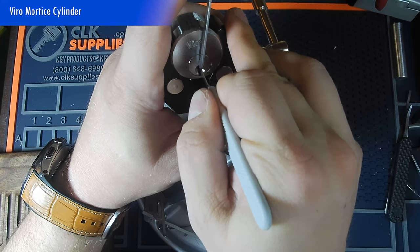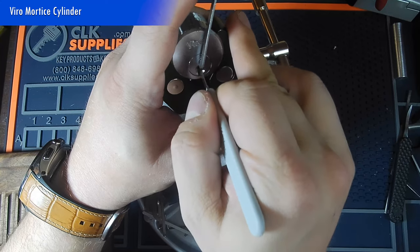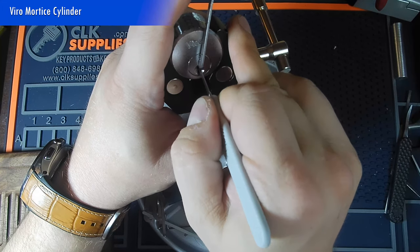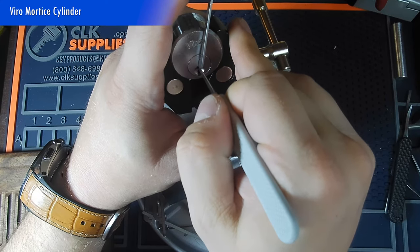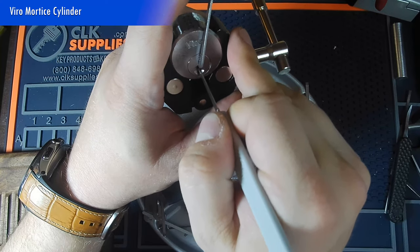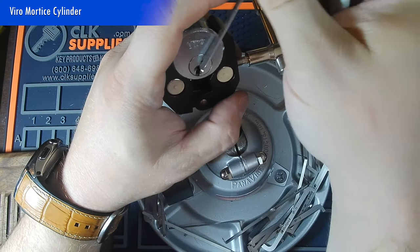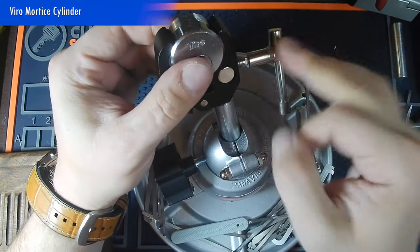Four is binding. Counter rotation on four and we're back to that false set. Five — five feels set. Back to four — four is set. Three — three feels kind of set. Two — two feels pretty set. Back to one — one is getting counter rotation, it's a spool. And we're open. My prediction was true, but it feels like we may have five rather deep spools in here, so we're going to find out.